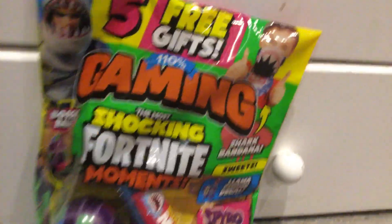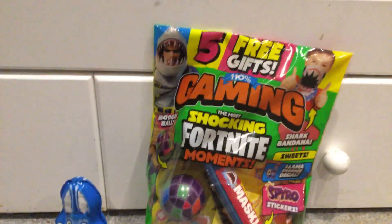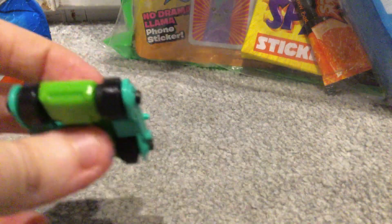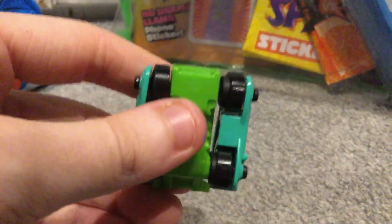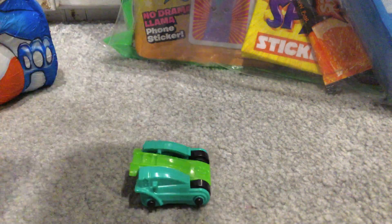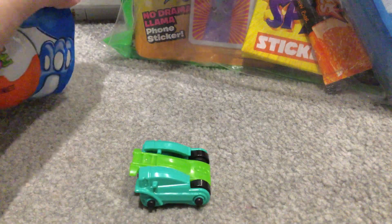Okay, so today we're going to be opening up the 110% gaming magazine and a Kinder Surprise Easter toy. Because sometimes Kinder Surprises can have cool toys inside like this one. Now if you want to see what this toy does, look at my video — look at this cool Kinder Surprise toy. We're going to open up the Kinder Surprise Easter first so you can see what's inside it.